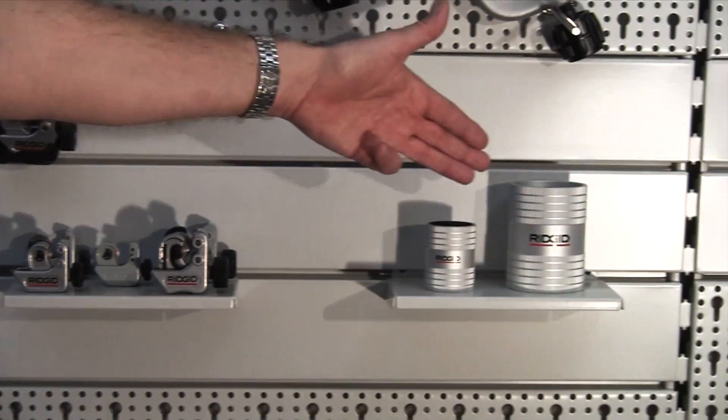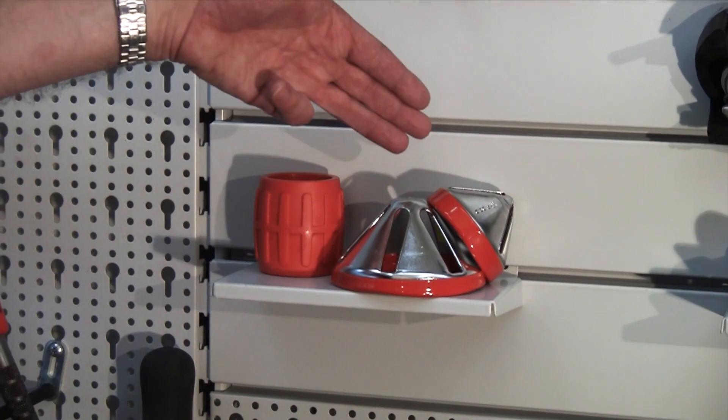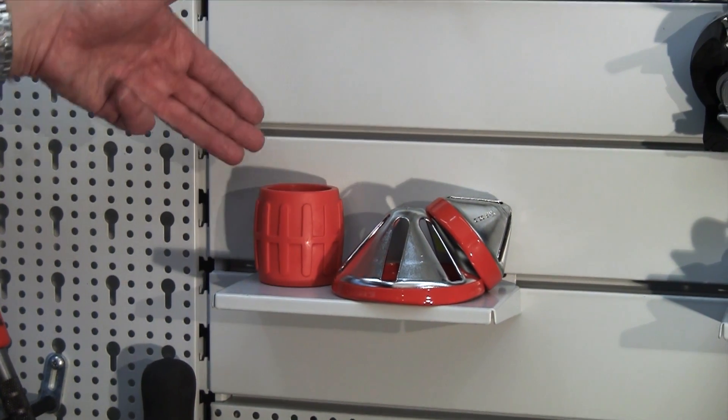And then after you've done your cutting you're going to need a reamer. So two stainless steel reamers for in and out of work, and over here are reamers for plastic and for copper.